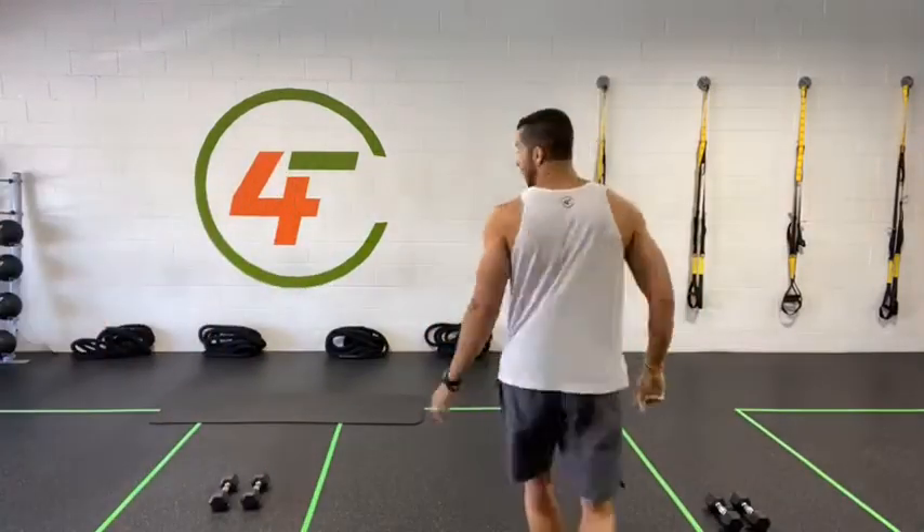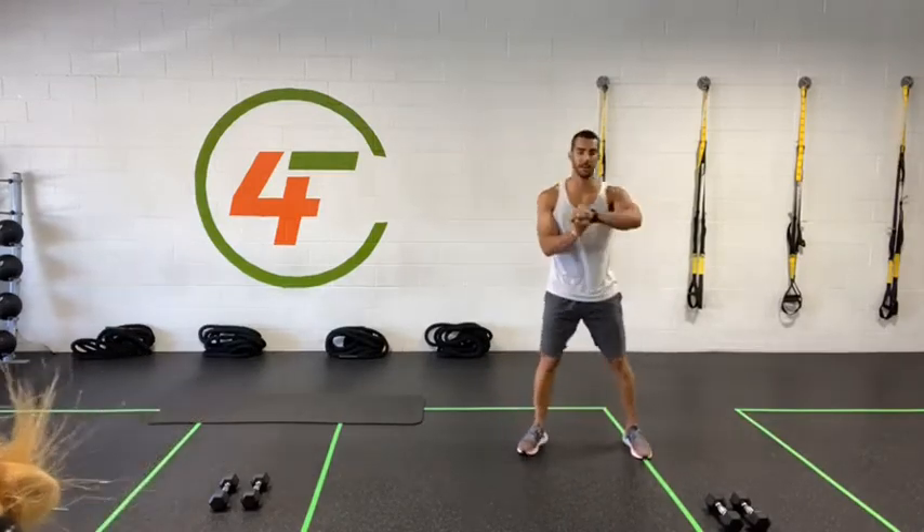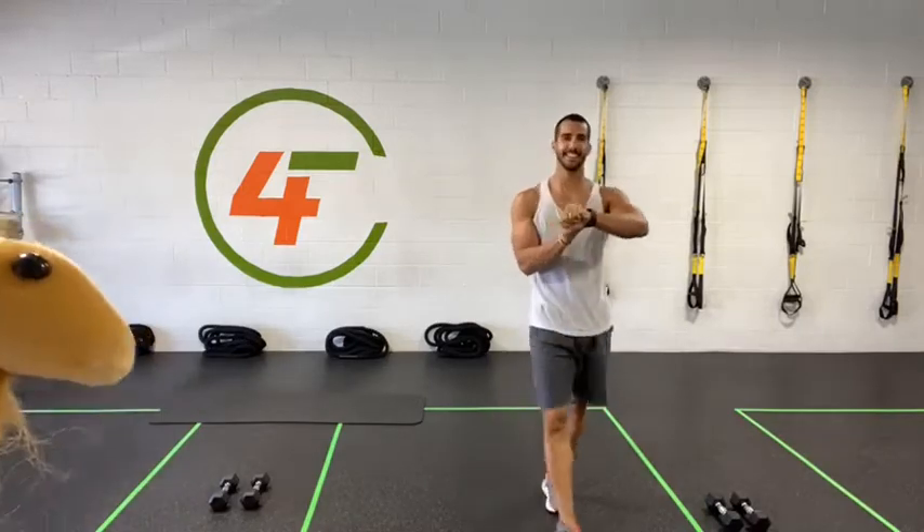You'll also want a mat or a towel if you're getting on the floor for some core. Coach Jilla already gave all the announcements. It's a full body workout. If you have weights, grab the weights. If you don't have weights, it's all right. Let's get going — it's time to work out.